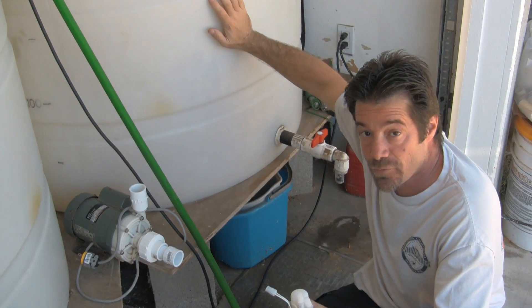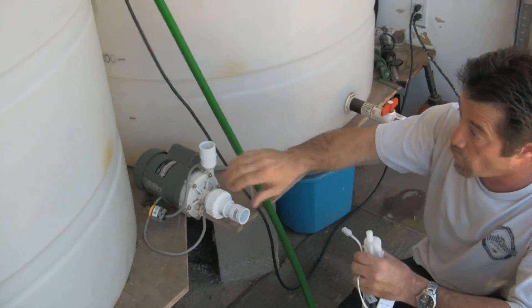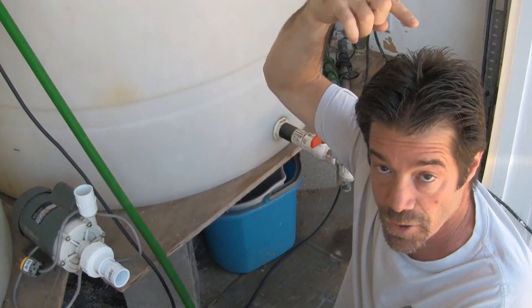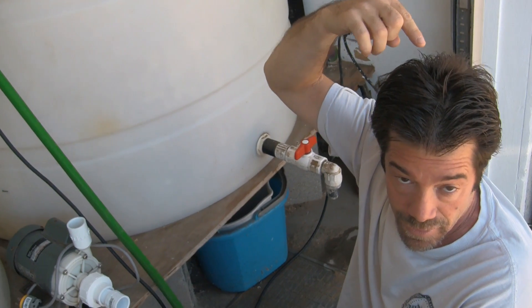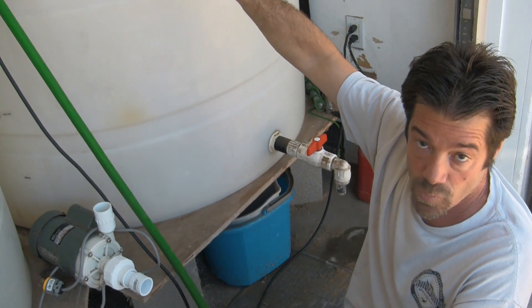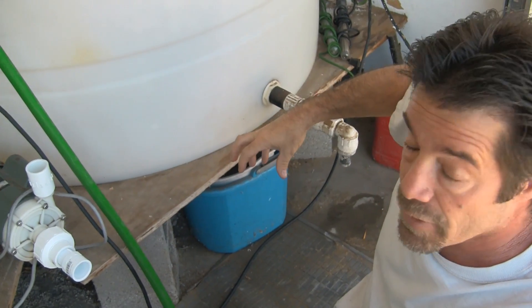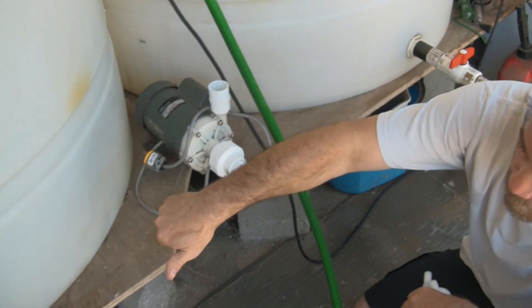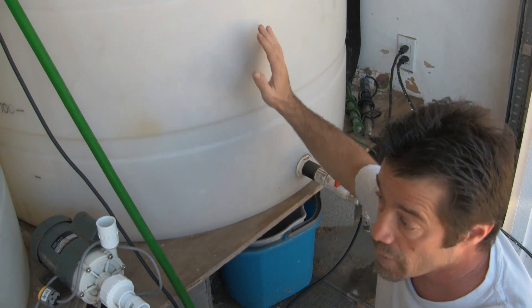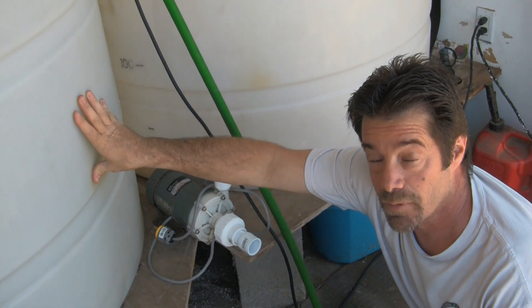For transferring and mixing, we've got an Iwaki pump. The Iwaki pump will handle transferring water from the DI tank to the salt water tank, mixing the salt water, sending water out to the van for customer deliveries, and adding water to the quarantine system. To transfer water, we open the valve at the DI tank and close the valve at the salt water tank — the pump will then draw from the DI and transfer water directly over to the salt water holding tank.